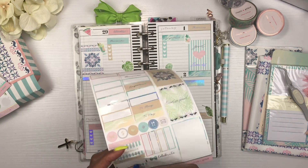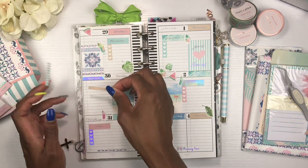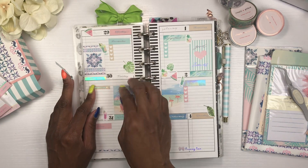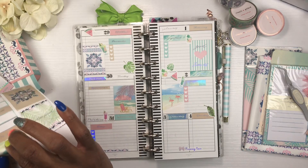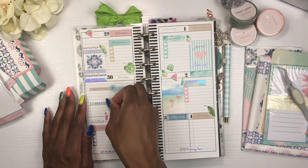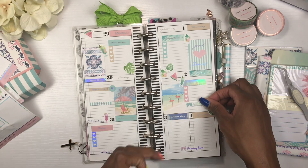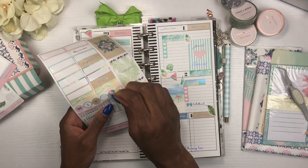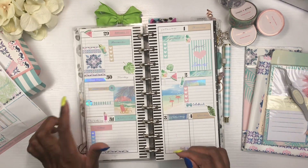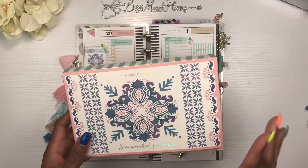I can use both of these because I meal plan on Monday nights and pick up my groceries on Tuesday. I'll put the appointment sticker here and this one here for grocery pickup. And I will be going out Friday night for dinner with my friends, so I'll put the little fork and spoon with holographic foil right there — that's cute. All right you guys, this is how my spread turned out using the Sun Washed Paradise Simply Gilded sub box!